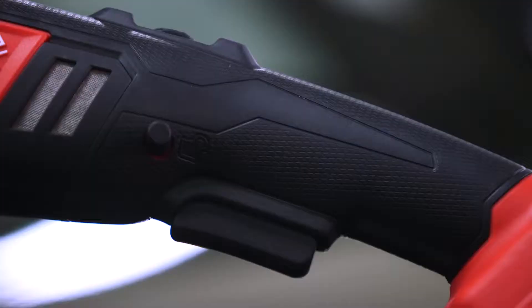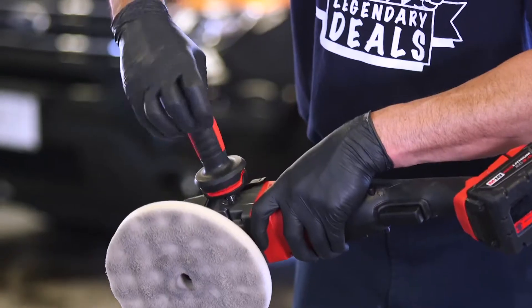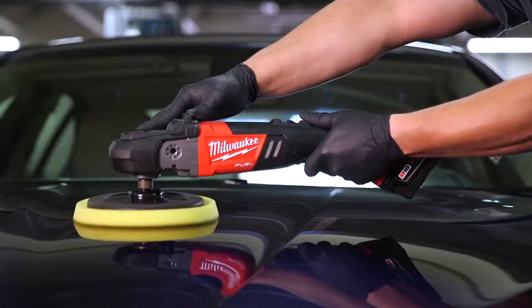All the accessories that a normal polisher would have — like a variable speed, locking trigger, variable trigger, and a D-handle or a straight handle — those are necessary to do my job. And the Milwaukee Fuel Tool has all of them. The Milwaukee Cordless Buffer is the replacement. It's what I've been waiting for for a long time.